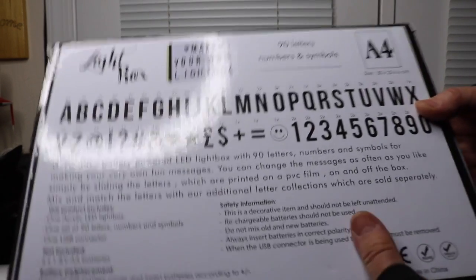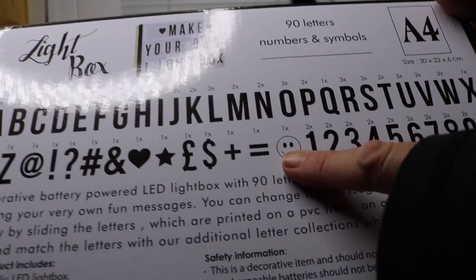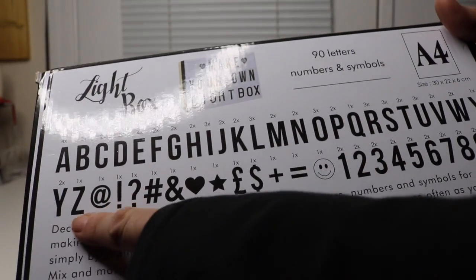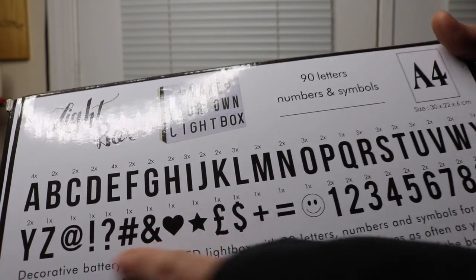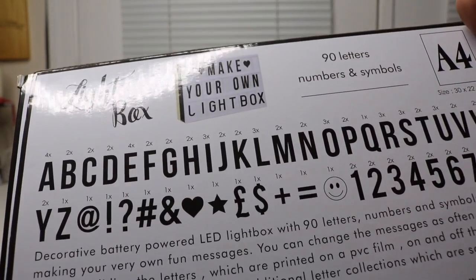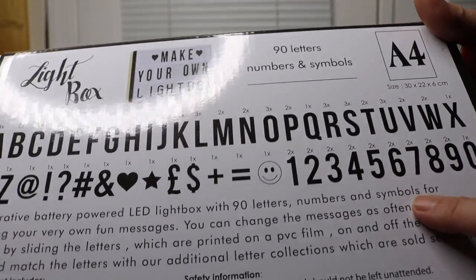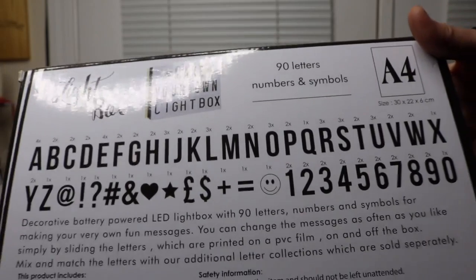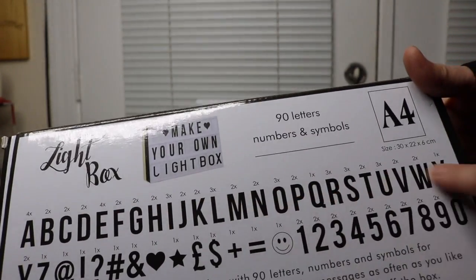Here on the back, this shows all the things you get with it. You get the one smiley face, and some little things like a question mark, pound sign, an at sign, a dollar sign, the British pound sign, and all the letters of the alphabet. It tells you how many you have of each one.